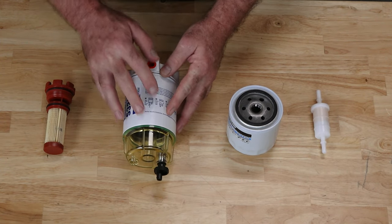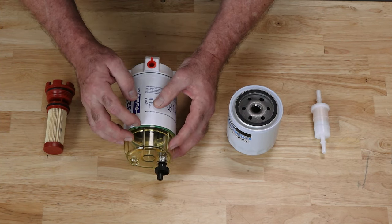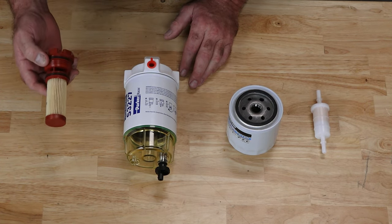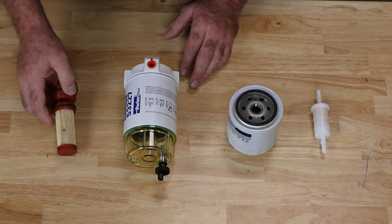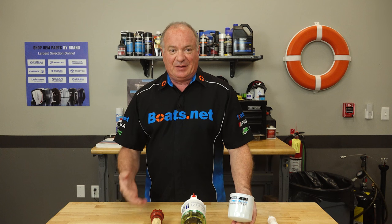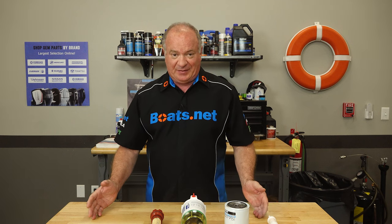Now once it enters into this type of fuel water separator, the water is going to drop out at the bottom either by gravity or by centrifugal force. From there it keeps heading toward the engine, where it's going to find a secondary fuel filter — usually inside the VST tank on an outboard application. Or on an inboard application, you will probably find one of these, which is also a secondary fuel filter as well as a water separator. So you've got two lines of defense, and that is not a bad thing at all.